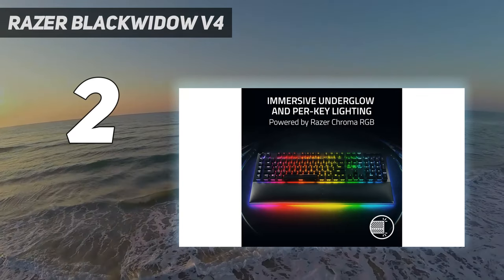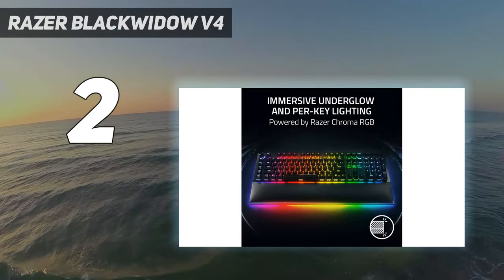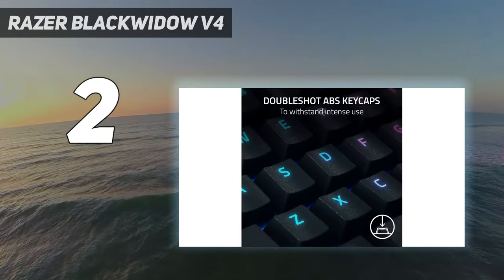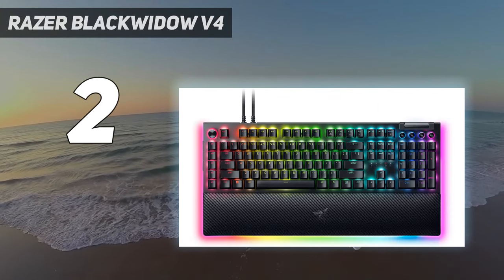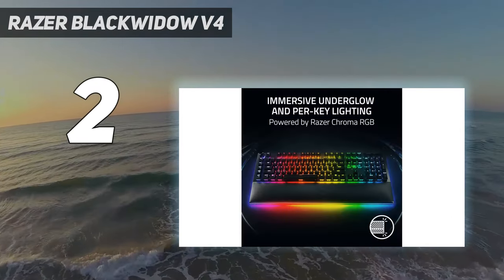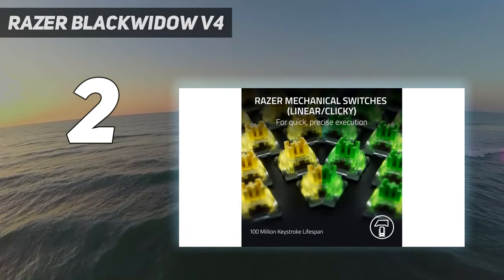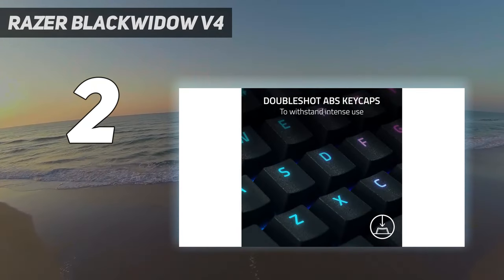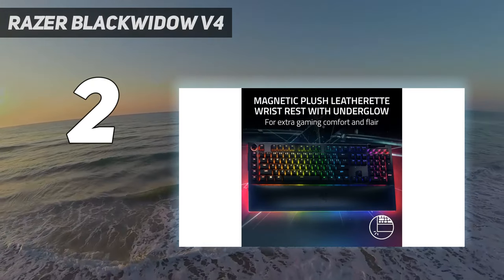The BlackWidow V4 Pro is a wired keyboard that comes with Razer Green (clicky) or Razer Yellow (linear) mechanical switches. It features an aluminum alloy top plate, double-shot ABS keycaps, and has bright per-key RGB as well as under-glow, with a total of 38 zones when the wrist rest is connected. The Razer Green switches are tactile, clicky, and loud, and the case has two layers of dampening foam. The main downside is its size — it will take up a large portion of your desk, especially with the detachable wrist rest.